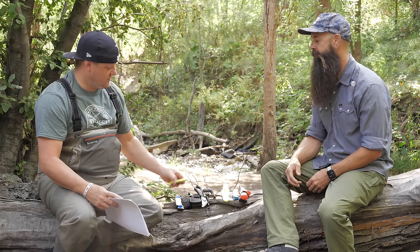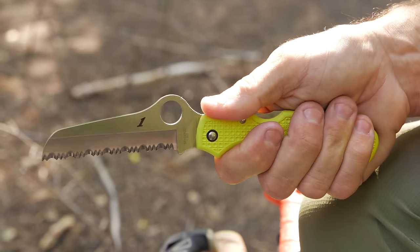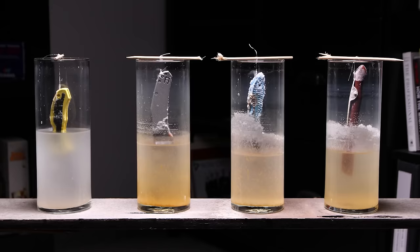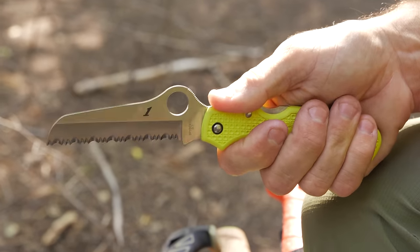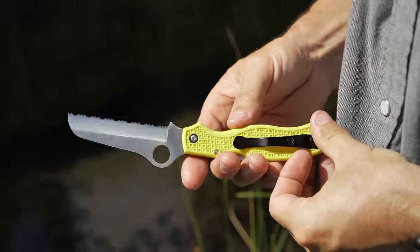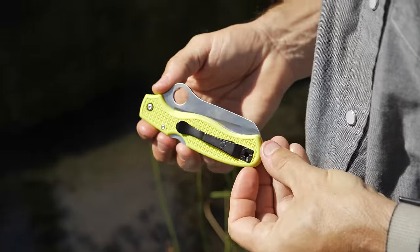The next one is the Spyderco Atlantic Salt with their H1 steel — super corrosion resistant. Our camera guy Jamie did a video of the salt series knives submerged in water from the Great Salt Lake and the results were amazing. This knife has full serrations. If you need something cut really fast, it'll hack through anything. In a drift boat if your anchor gets caught up, it can turn into a really dangerous situation — any type of thing you just need hacked off quickly, it'll do it.